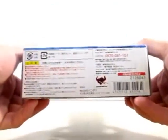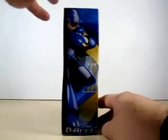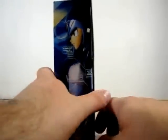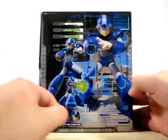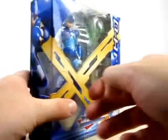On the bottom, pretty much nothing. On the side we got another awesome pose of X and it says D-Arts. And then on the other side we got a nice serious pose of X and it says Rockman X. On the back of the box we got some real nice awesome poses of X, along with all his expressions, body design, internal skeleton and so on.